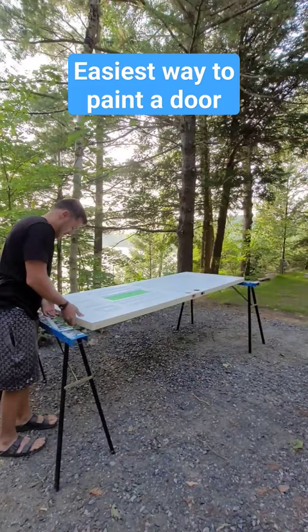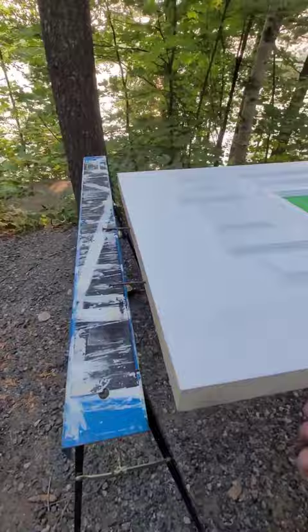This allows the door to spin 360 degrees. You can add a third screw to one of the ends — this prevents the door from spinning so that you can easily paint it.